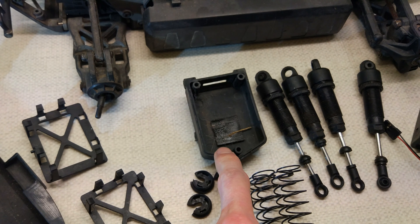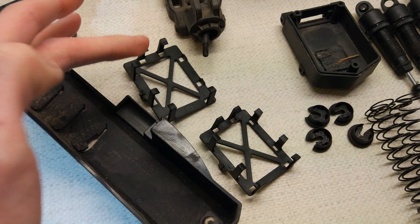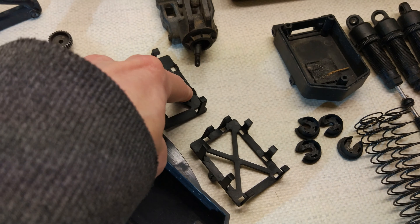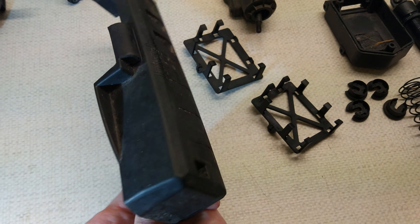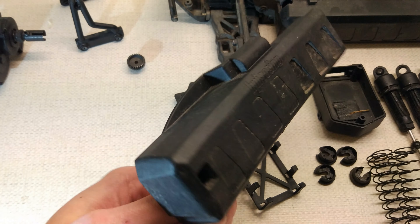It's missing the top of the radio box. For some reason it's got two ESC holders - not sure why that is, one of them is slightly broken. And then this is the cover for the motor and servo side.